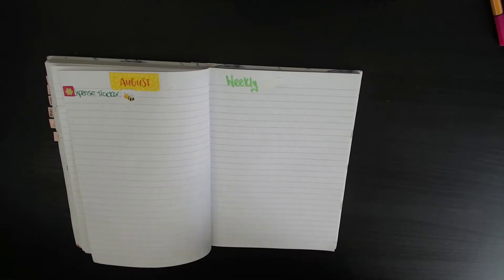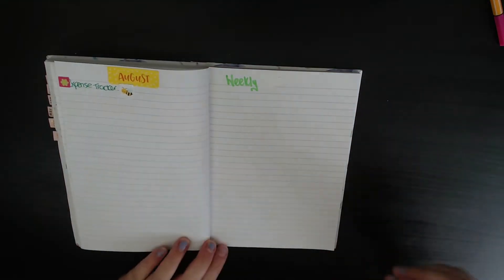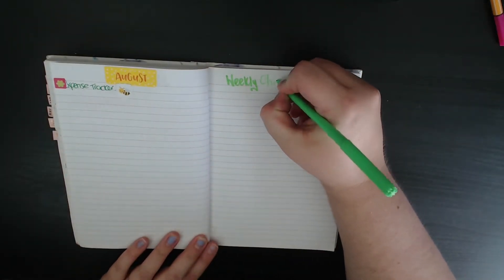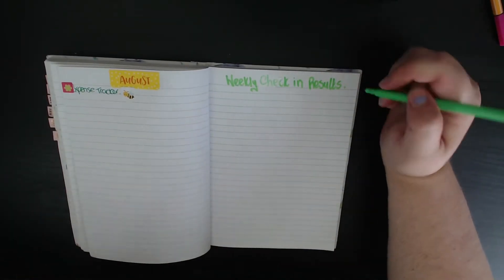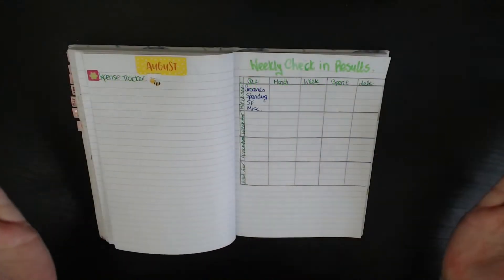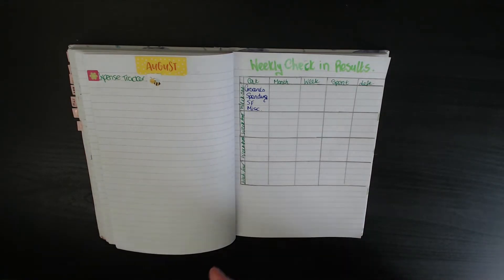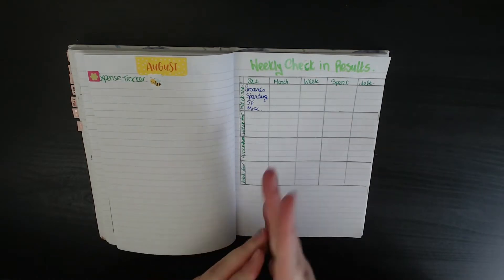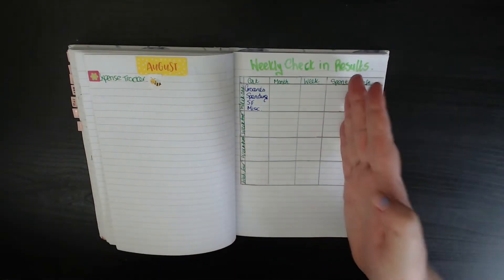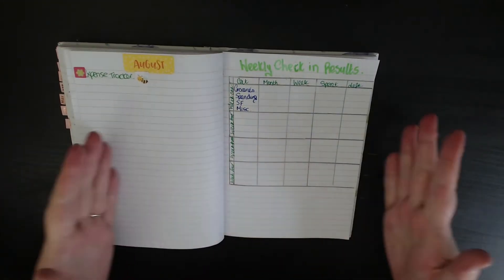As you can see with me writing already, this is where we're going to be keeping my weekly check-in page. I am changing this up a little bit this month after doing it last month — I'm going to do this off camera and I'm back with the finished article. As you can see I've changed the categories: it's now the monthly amount, the weekly amount, how much I've spent, and then how much is left for the month. I will go into this in more detail in my next check-in video.